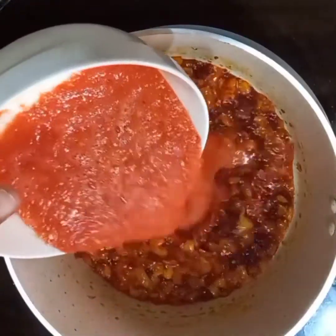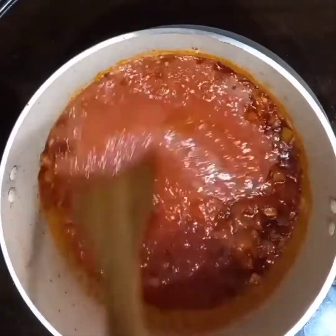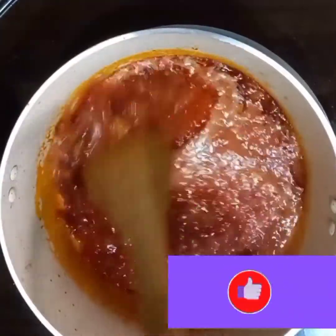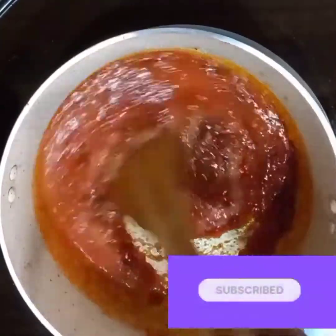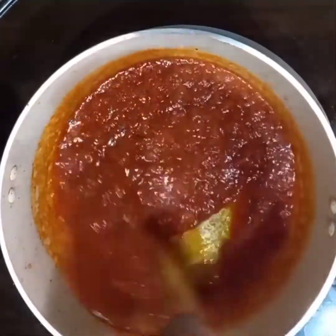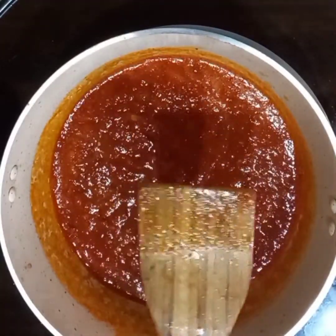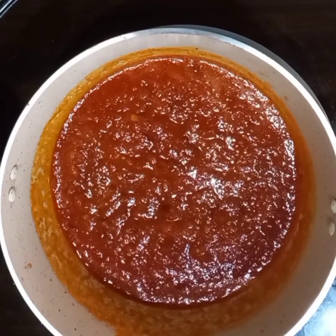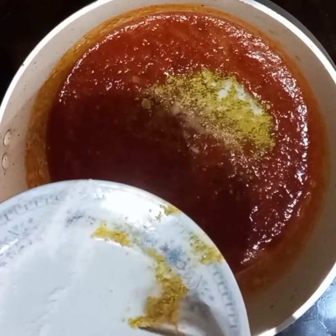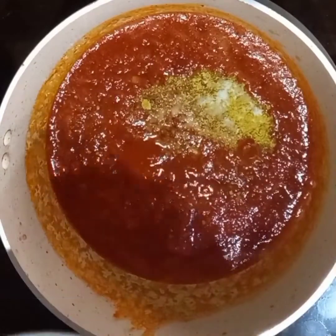Now I'm going to add in my blended tomatoes. I blended my tomatoes together with my scotch bonnet pepper. Stir properly to combine. Now add in your seasoning — you can choose any spice of your choice, such as curry, garlic, ginger, or paprika.